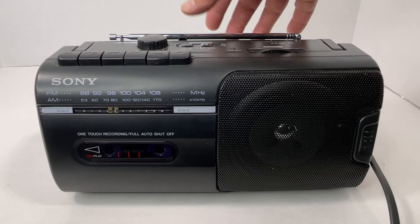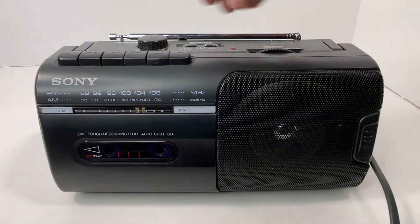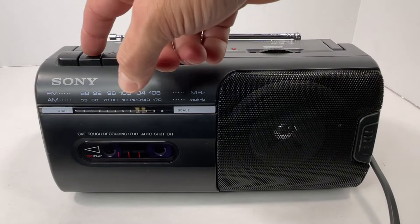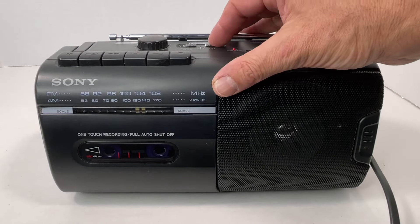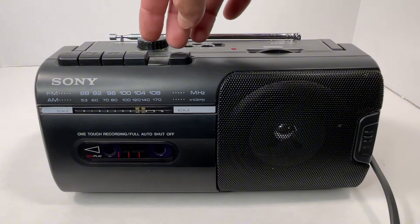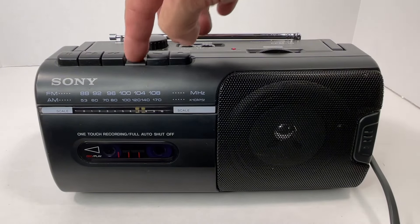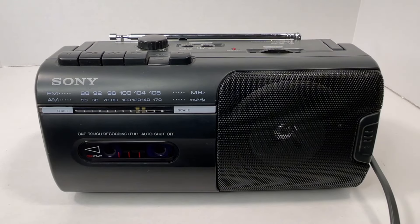Now let's try to see if we can record off the radio. And there you can see it will record the radio. So everything is operational with this unit.